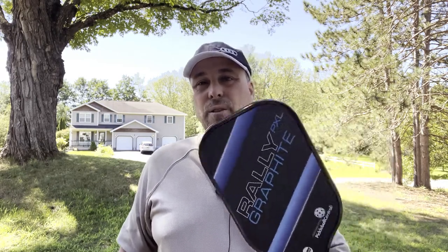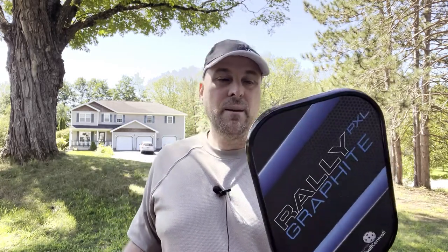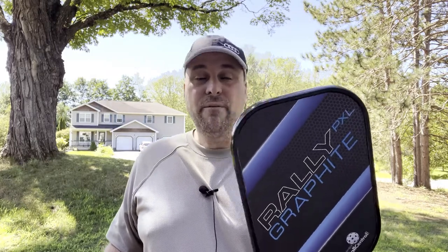I really like this paddle — it's a good upgrade. I think this one runs about $60 to $80, depending on whether or not it's on sale. I think this is a good paddle for you to pick up. If you're starting to improve your game, if you're an amateur player and you are looking for a paddle that'll give you a little bit more control and something that gets a little more pop off the face of the paddle, this is the paddle for you — the Raleigh PXL Graphite.